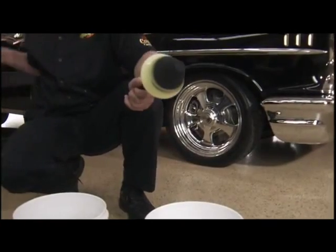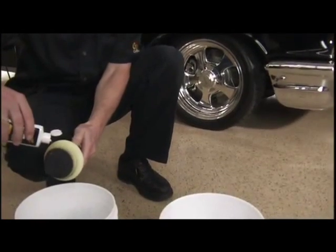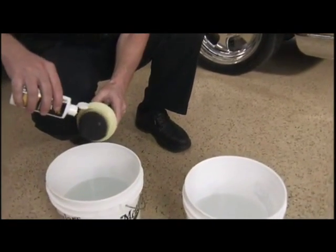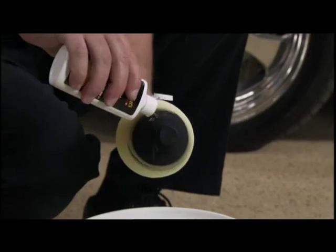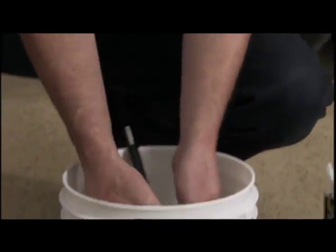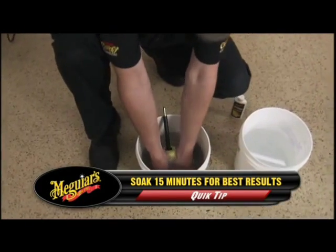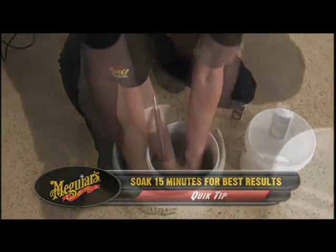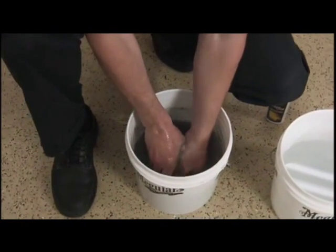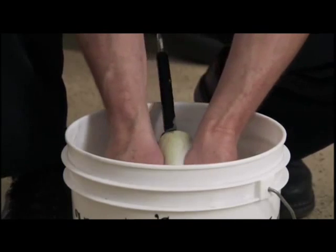Simply remove the Dynacone Polishing Tool from the drill. Apply approximately one ounce of the supplied Meguiar's Foam Pad Cleaner directly to the tool, saturating the foam as evenly as possible. Submerge the tool in a bucket with approximately one gallon of water. Begin squeezing and kneading the foam thoroughly to release the oxidation and grime.